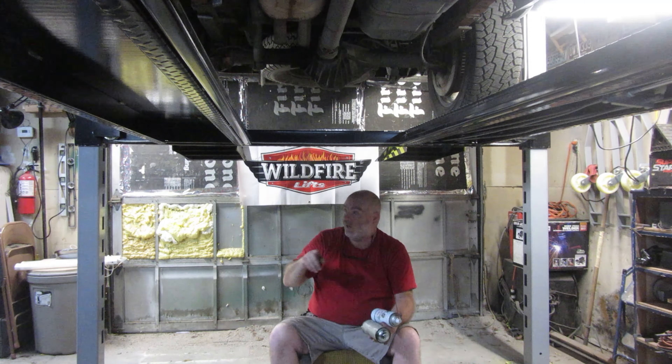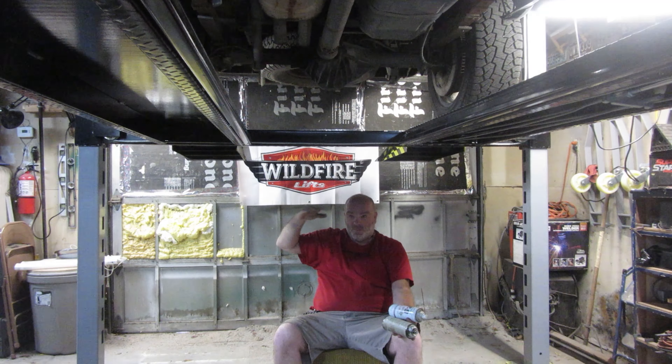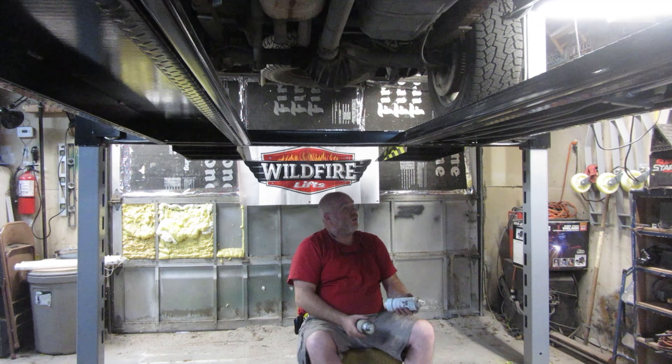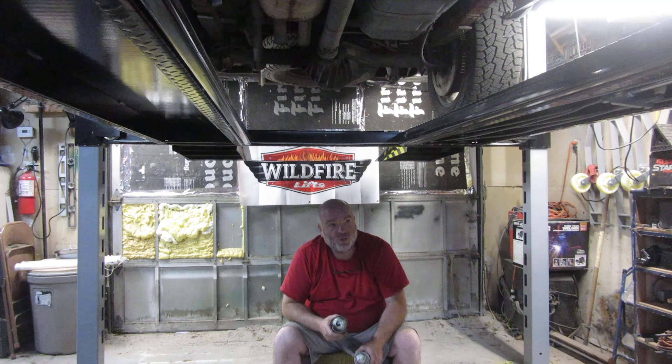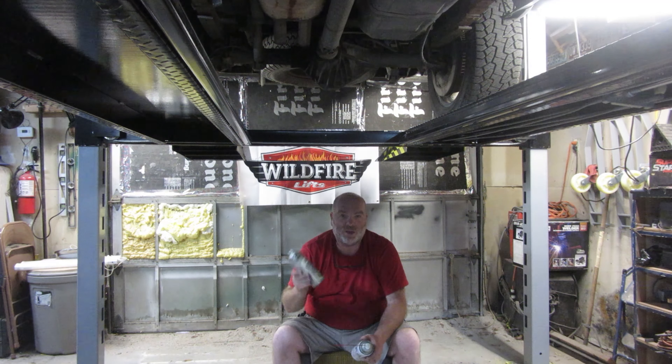T9 Boeshield — one of my favorite products — I went around and hit all the lock mechanisms, the hinge joints, and anywhere where something is moving. I went ahead and hit those with the T9 Boeshield because this stuff is pretty good for that.